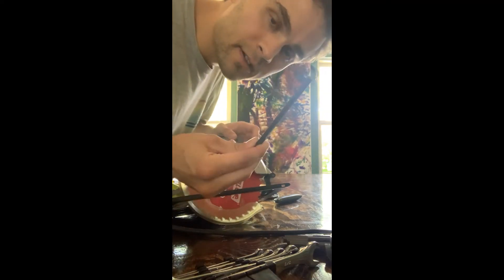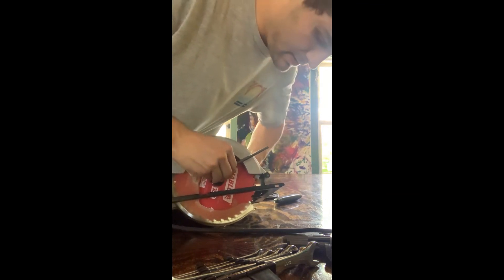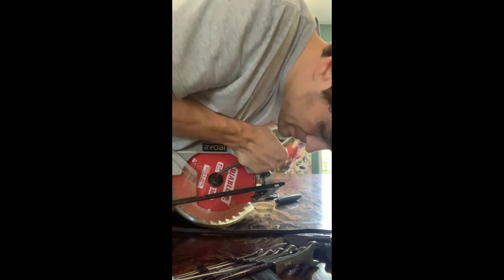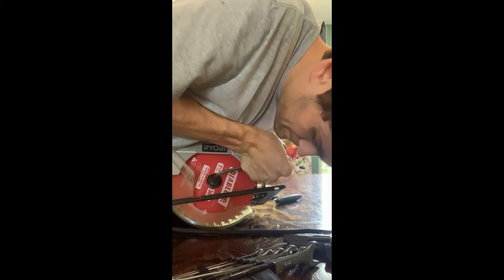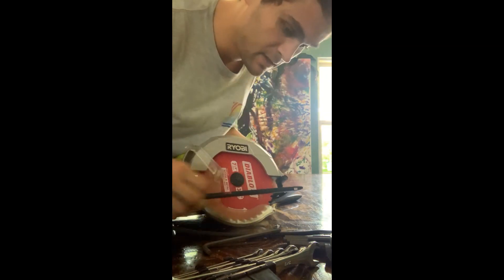Alright guys, so I found an Allen wrench that fits in here and I'm just going to tighten down and do the same thing. As I understand it, you want it pretty tight. So I think that's good. Let's go to the test.